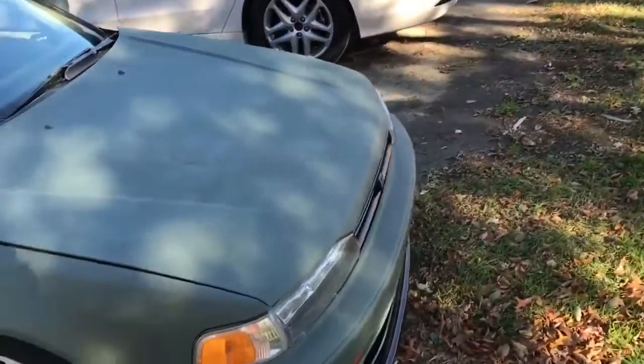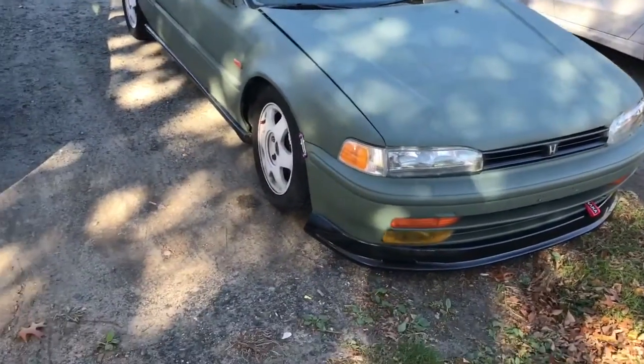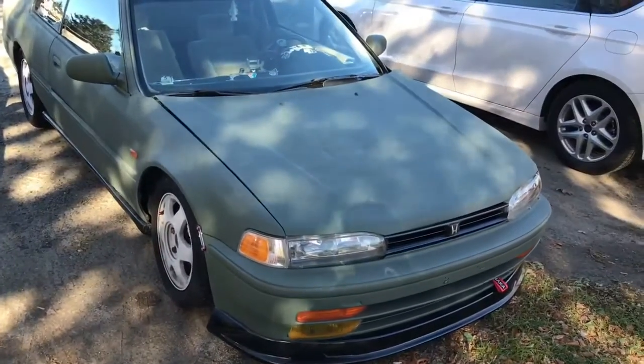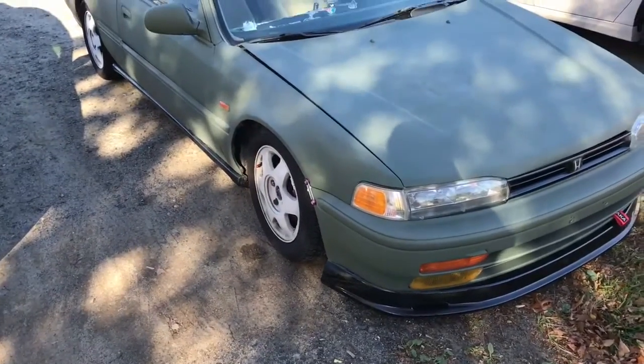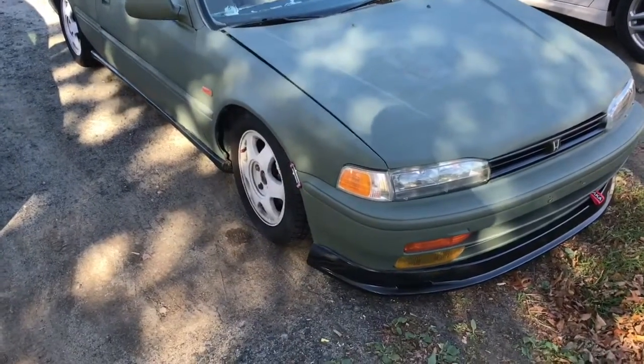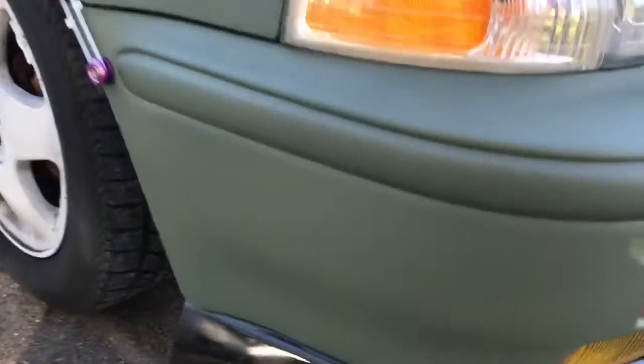So basically, I primed it, filled in all the holes on my hood with Bondo and sanded it down, and then I just primed it with spray paint. But it came out pretty damn good for spray paint, right?